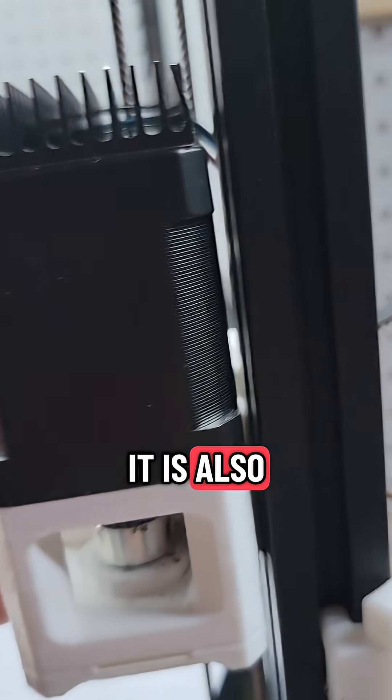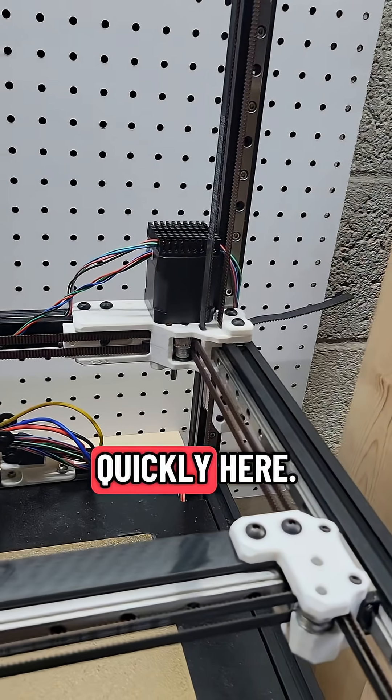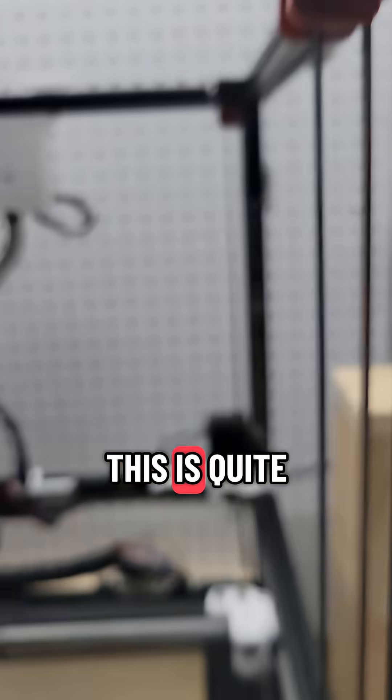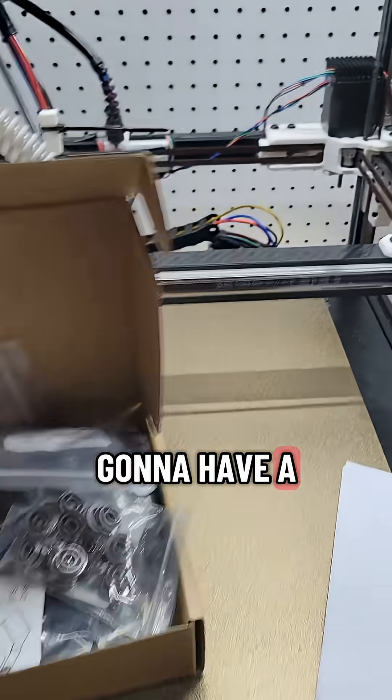Now we've got these nice aluminum parts, and the best part is they're also going to act like a little heat sink so we can make sure these things are cooking and moving quickly. On this whole rebuild of the gantry, I'm going to straighten up some of these corners — I don't like that this one's a little off. There's quite a bit of skirt work that can be done too.